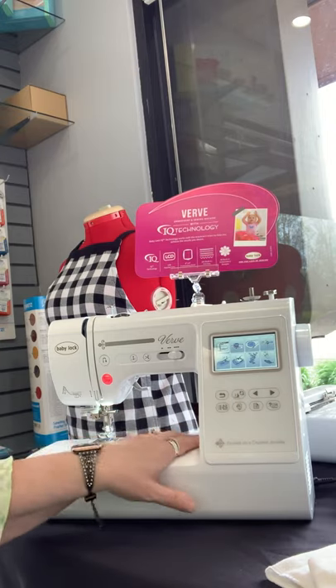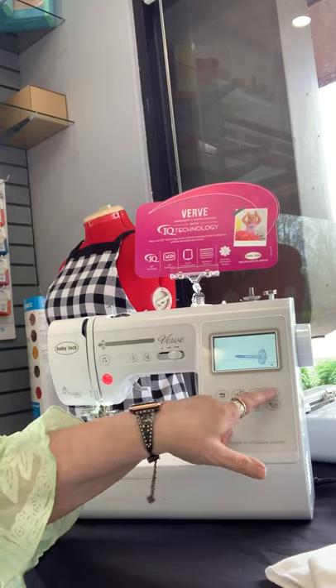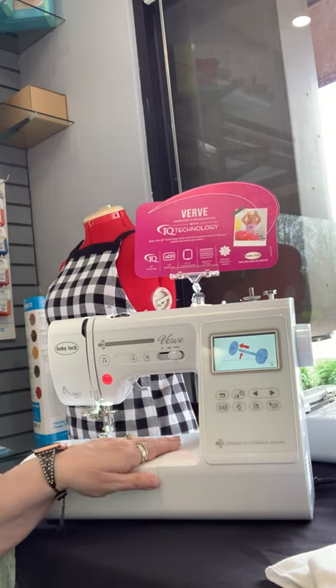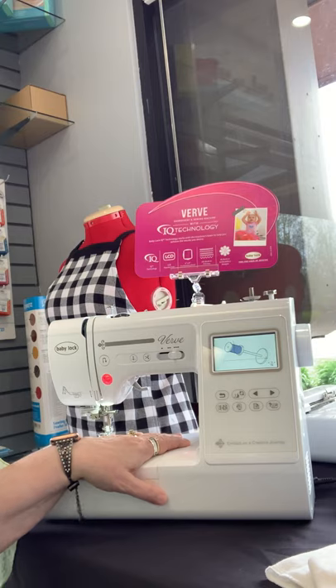This is a video built into the machine. So if you don't know how to use the bobbin winder, this little video is going to give you simple instructions on what to do to wind that. You would go through the next one, and then the next one, and continue until you went through all of the videos. This is a really short, kind of out-of-the-box video on the Verve — I'm going to continue doing another one so that you see the embroidery side of this machine the same way.